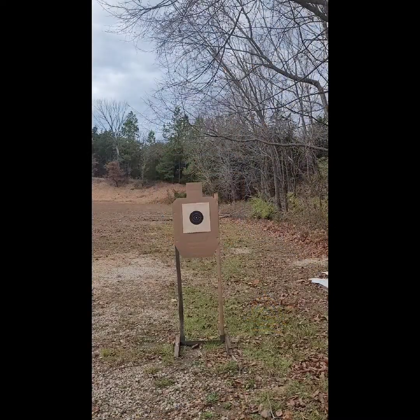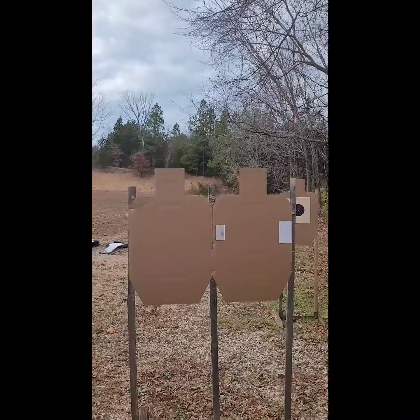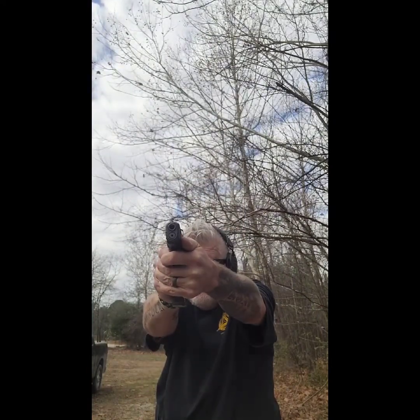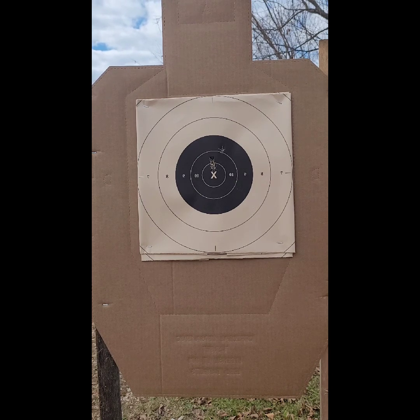The first string is a five-round string with a five-second par time — he calls it the half test — shot at 10 yards on a B8 replacement center. It's all about points: how many points can you get in that five-second par time? You use the scoring rings on the B8 to calculate total points. There are 50 points possible. Add them up, divide by two, round up to the nearest whole number. I dropped one point into the nine ring, so 24.5 rounds up to 25.